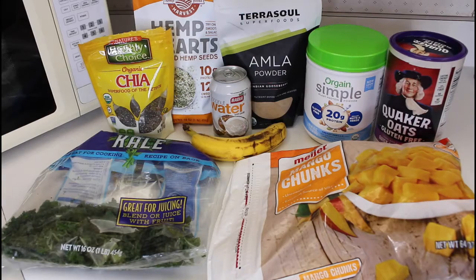Hi, Jenny here. Good morning! I pretty much just got up, got out of the shower, and now it's breakfast time. Today we're going to make a mango smoothie. Let's get started.